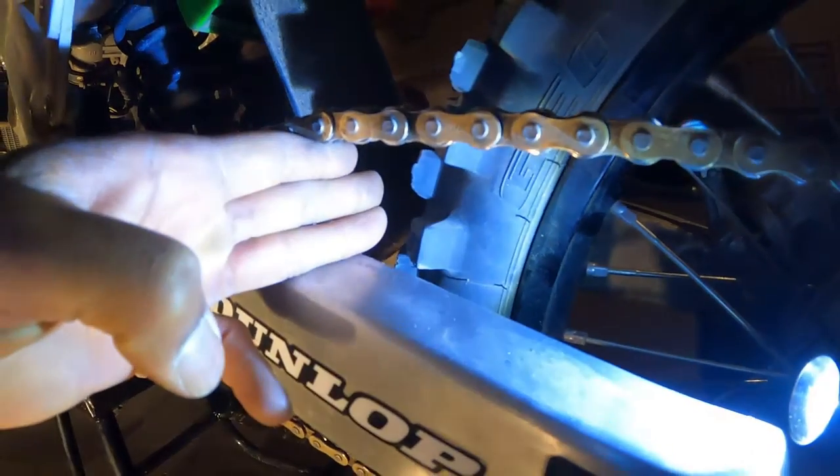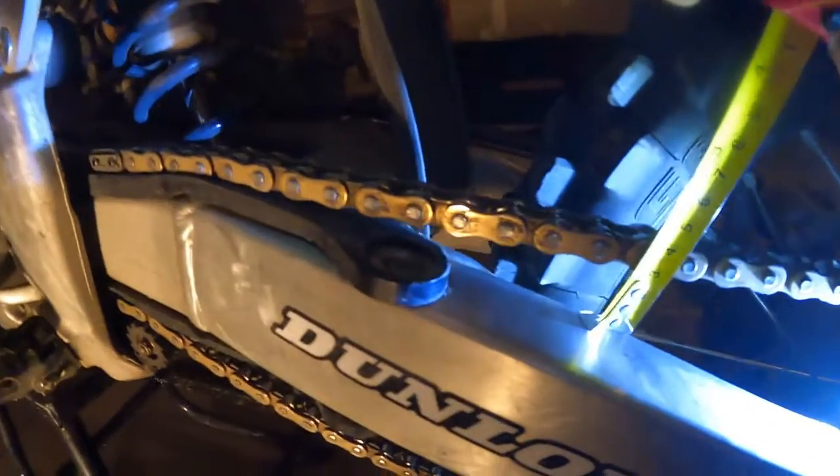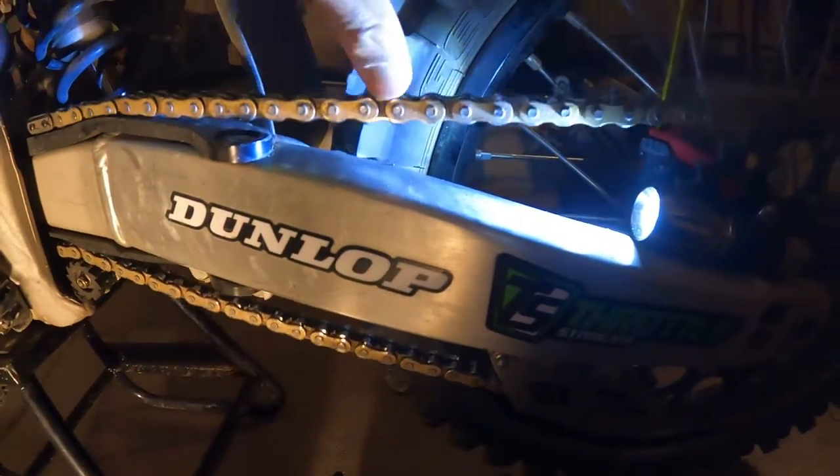Yeah, you can see that's about three fingers right there. And the way they told you to do it — you take the tape measure like this and basically pull it up to the two-inch mark. If it goes like two inches and some change, that's pretty much good. Look at that — two inches and change. That's good. We're about to take it out riding and see how she does.